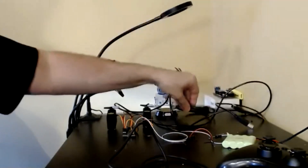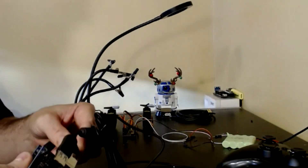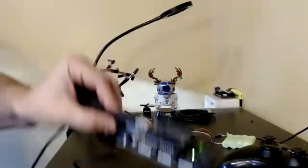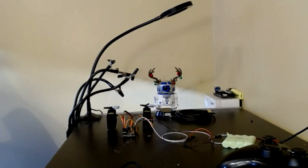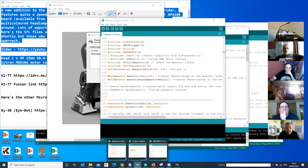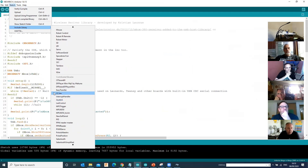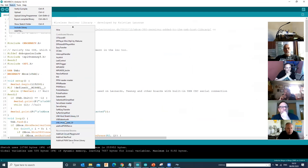I'll grab a USB cable and fire up that Arduino. What I'm going to do is upload the example sketch. I've just connected and powered that on. Let me share my screen and go on to the Xbox receiver. When you build these, the first thing you will download from Dan's site is the libraries that come with it, and the library that comes with the USB host shield.